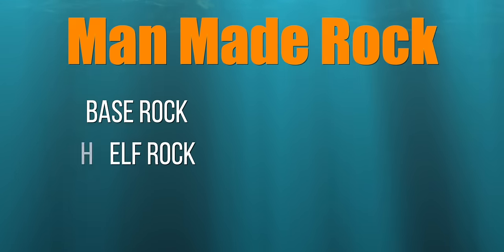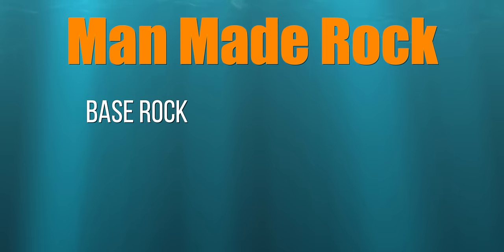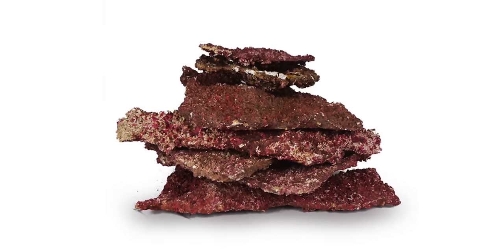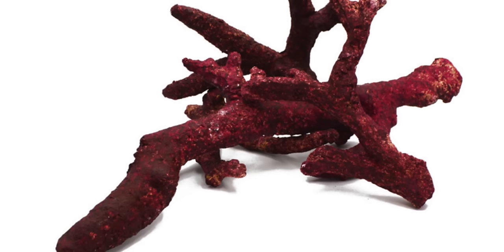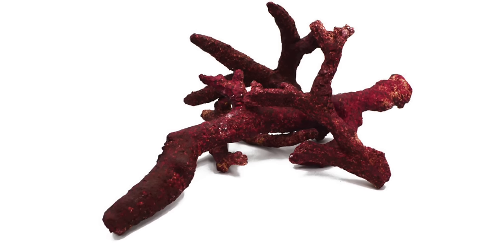Breaking down the man-made rock types further, there is base rock, shelf rock, and branch rock. Base rock is usually larger and denser and, given the variety of man-made rock, it's not needed for your tank. Shelf rock has flatter pieces that are used to make shelves in your aquascape. Branch rock is made to mimic branchy rock found in the wild and adds a nice variety to your aquascaping if you've got the budget for it.